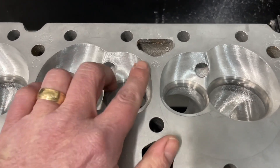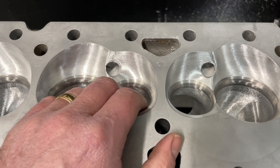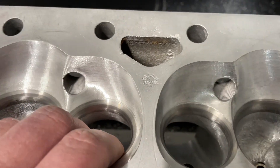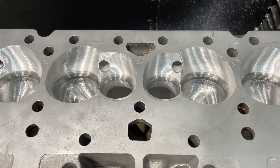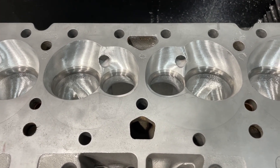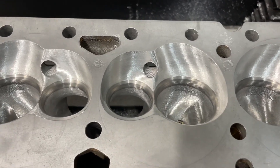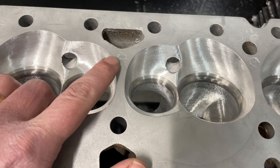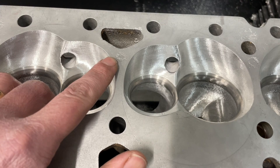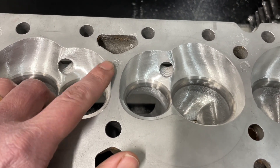If you run straight water, this can happen. It's not that the aluminum itself is bad, but here's a tip: if you have this and you can't run antifreeze — say you're a drag racing deal — this typically happens because you don't have enough grounds on the engine. Fuel injection guys are well aware of this. What's happened here is the oxidation with the water — that's called electrolysis.